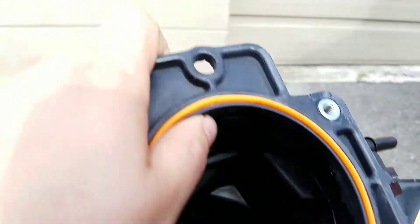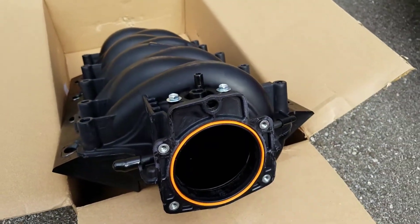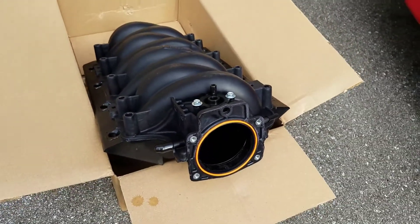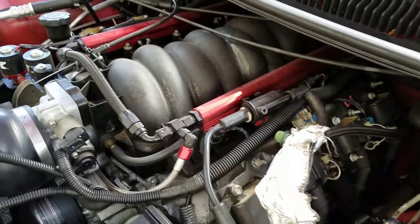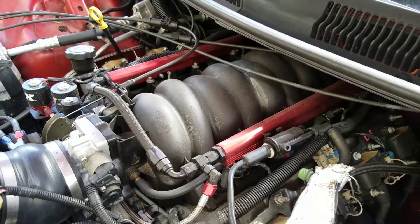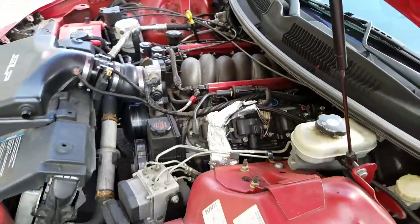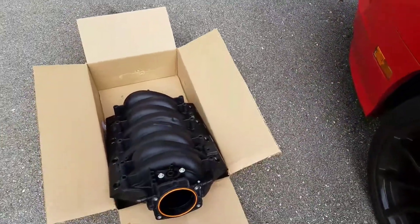We'll be doing the back-to-back tests, same day, on the same dyno, same weather conditions, and we'll see which one is best — this new Dorman intake manifold or the stock LS6. Hopefully we'll get to this testing in the next couple of weeks and I'll post another video with the results. Thanks for tuning in.